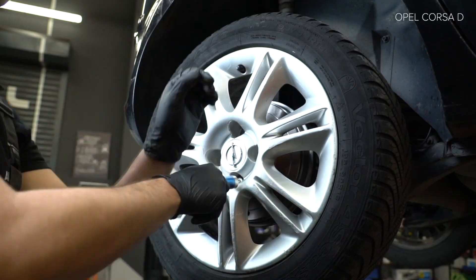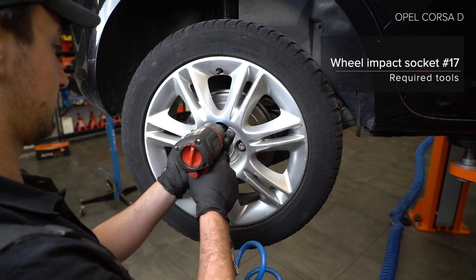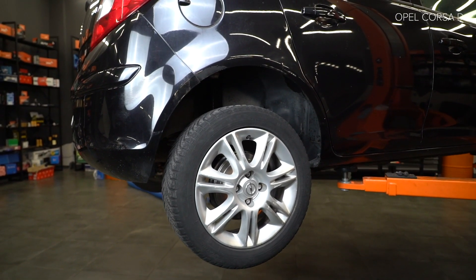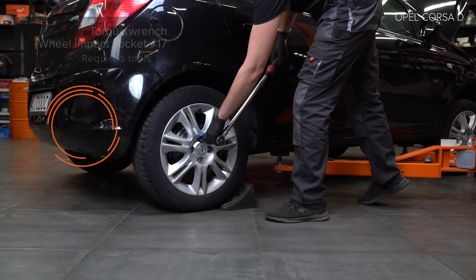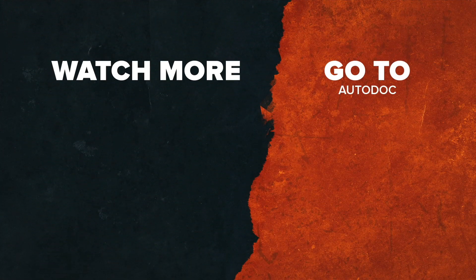AUTODOC empowers you to fix the car. AUTODOC recommends WD-40. AUTODOC recommends. Torque specification: 12 Nm. Thank you.